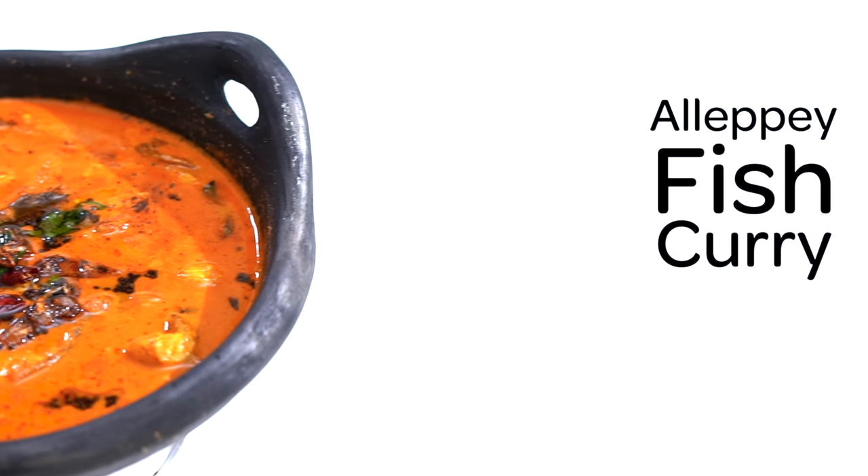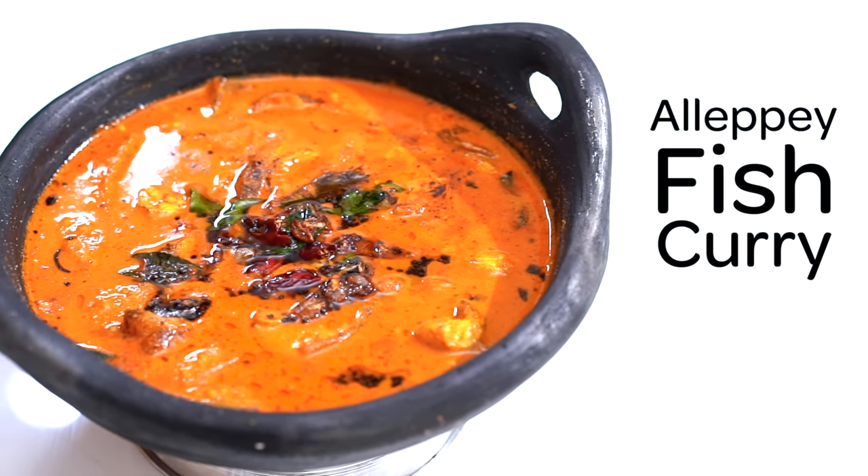The recipe is made in the Alapis style. Welcome to Mahima's cooking class.